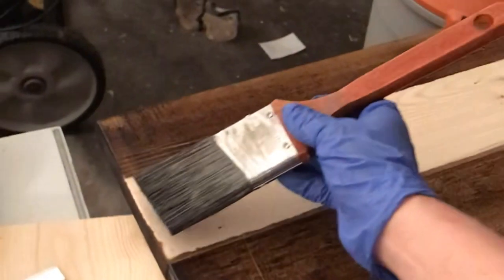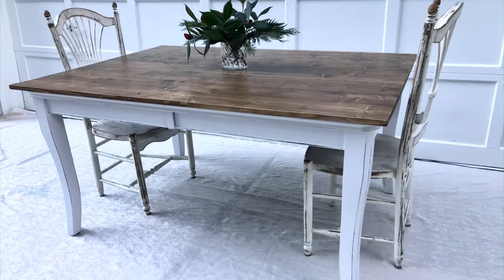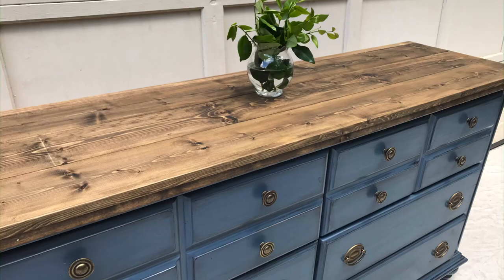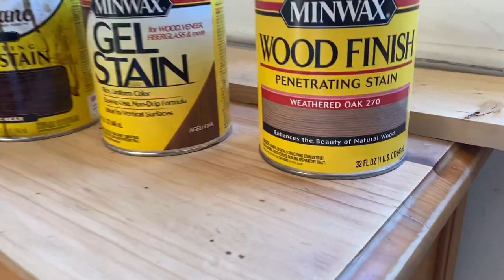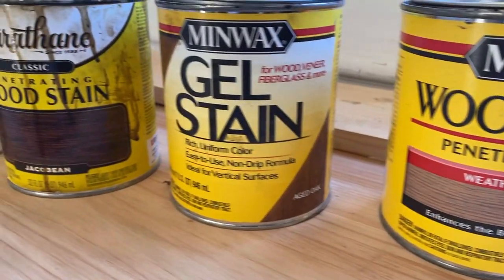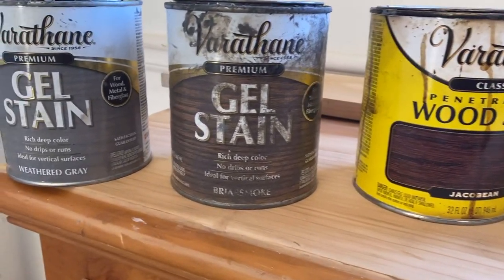Hey guys, this is Shannon with Black Sheep House and today's video is going to be all about stain. I'm going to be trying some different combinations and show you guys some of my work and tell you exactly which stain combinations I used on those particular pieces. So if you've been following me and you like the style of furniture that I do and want to recreate it, this is the video to watch.